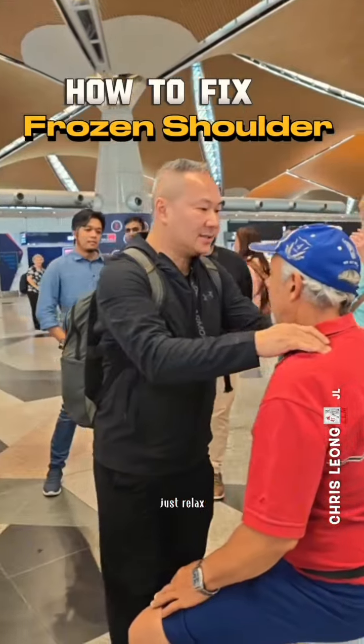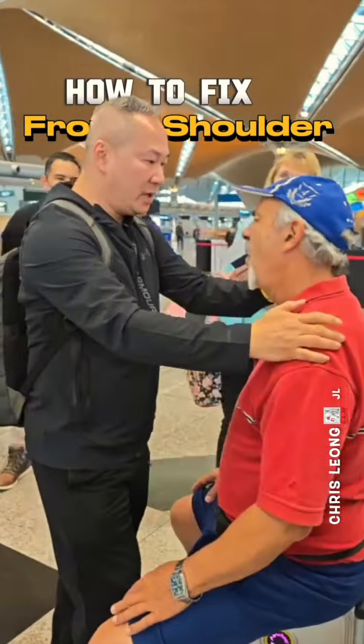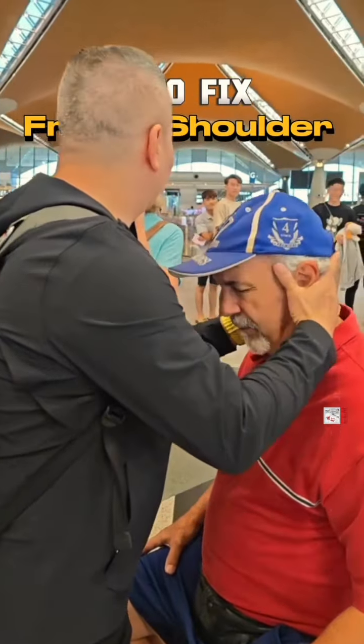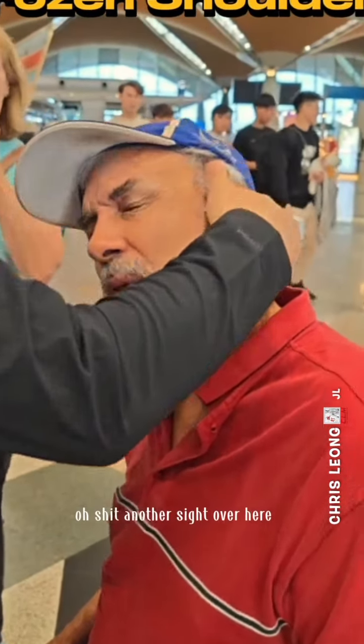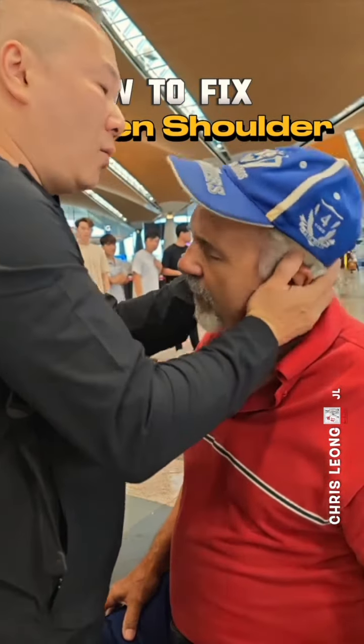Just relax. This is the part — you see? Fast over here, okay? Fast over here. Very, very shocking. This is very, very painful. Oh jeez, another side over here. Thank you. Oh, wow.